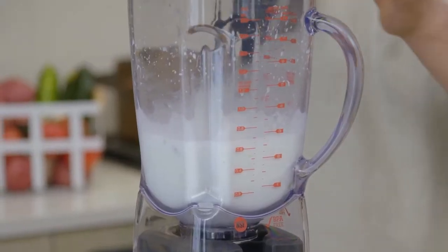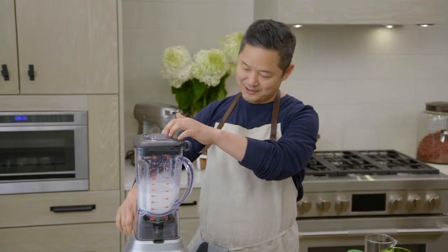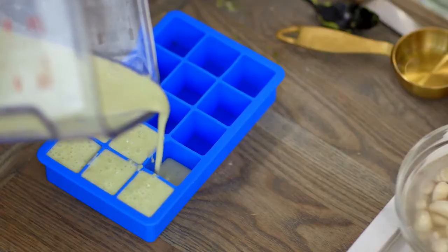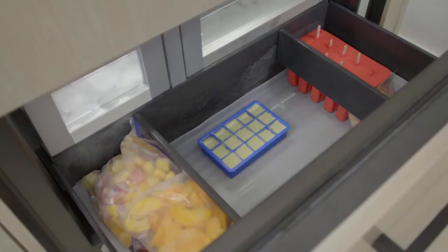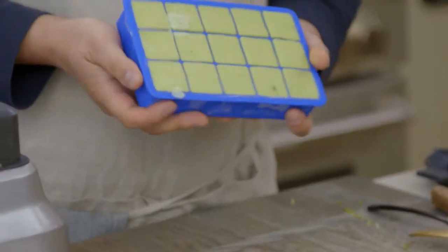You want this to be creamy and blended, but still have bits of avocado in there, so I'm just going to pulse it. Then we take our mixture and pour it into our ice cube tray. I'm going to pop this in the freezer — I have one in there already. Here are our frozen cubes.